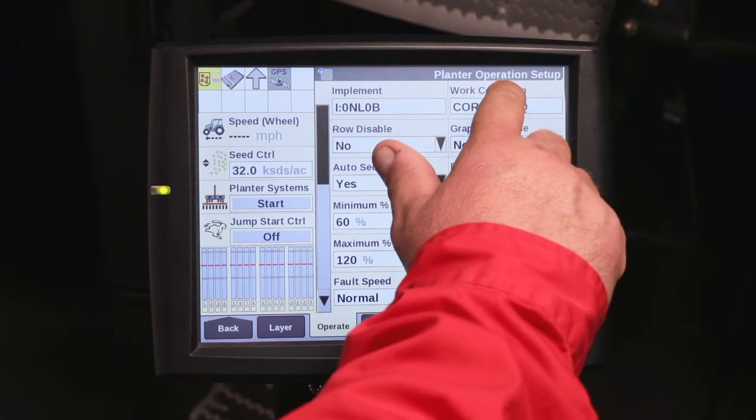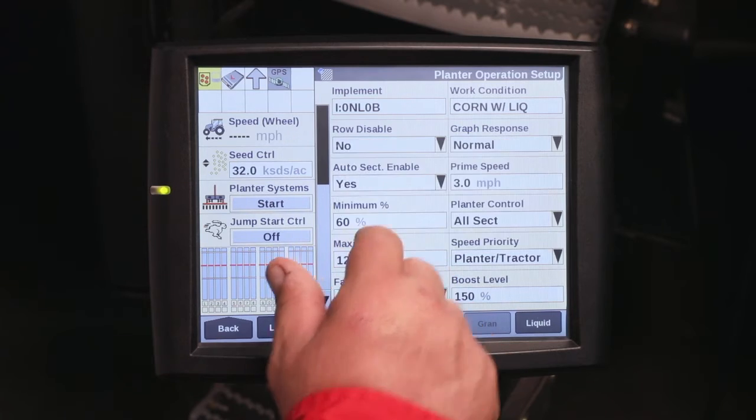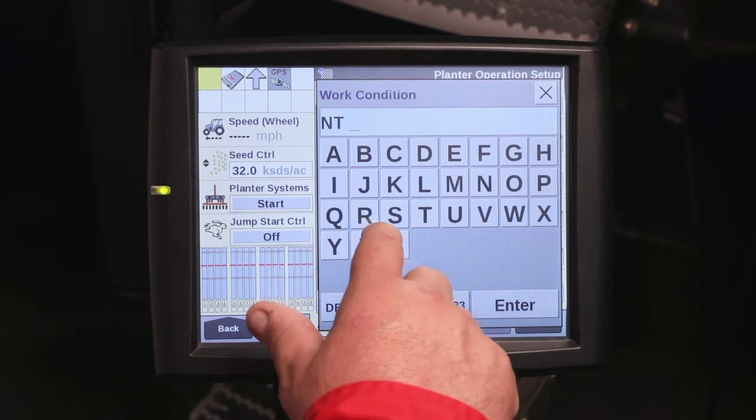If you want to make a new work condition, come up to where it says Work Condition. For this example, we're going to make a new one and it's going to be for no-till corn. I'm going to call it NT-Corn.